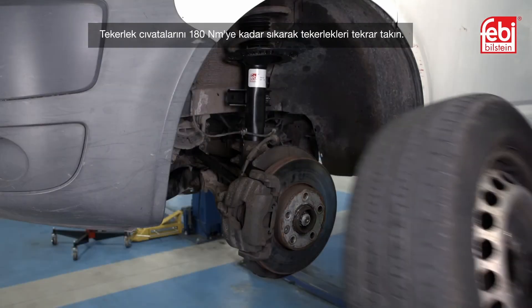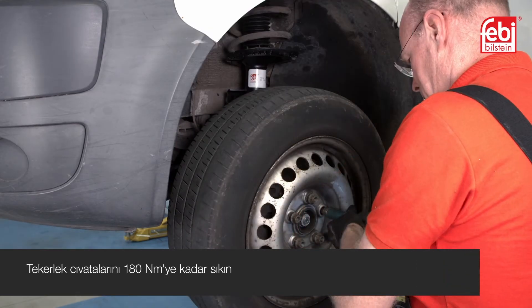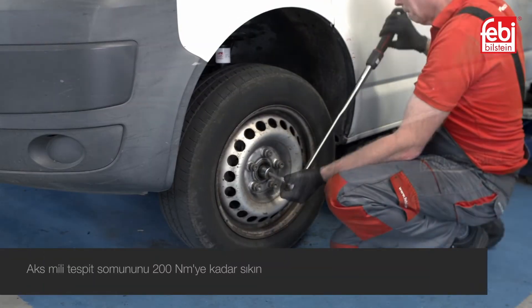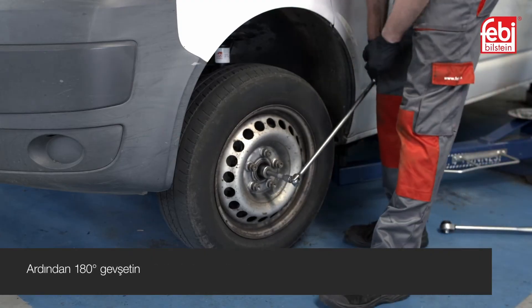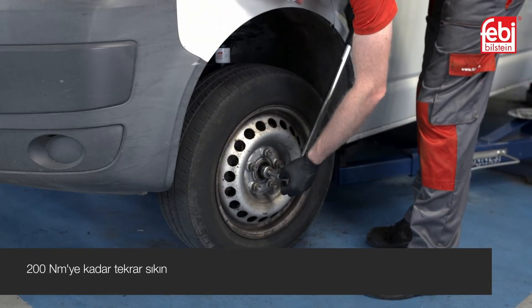Refit the wheels, tightening the wheel bolts to 180 Nm. Then tighten the new driveshaft retaining nuts to 200 Nm, slacken 180 degrees, then re-tighten to 200 Nm.